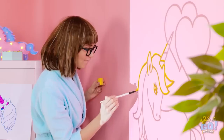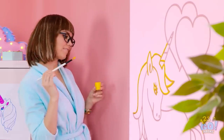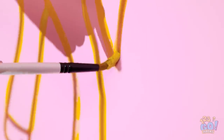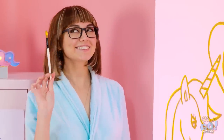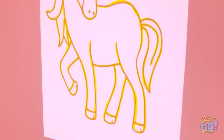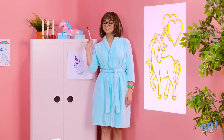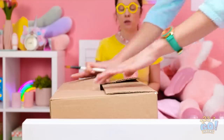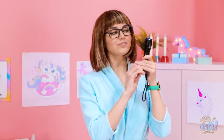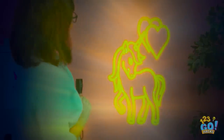I can paint the unicorn onto the wall! This is going to look amazing! Can't forget the tail — there, I'm done! Now for the good part: I don't need the flashlight anymore! Let's turn out the lights — it's better than a nightlight!